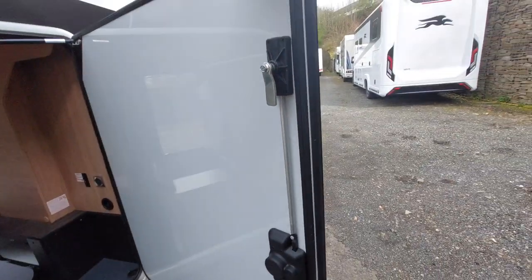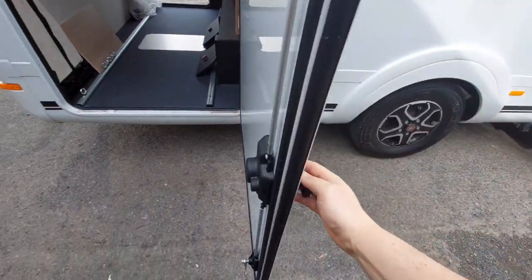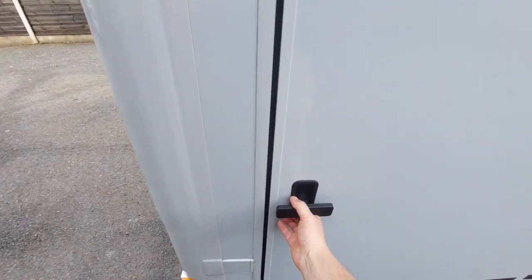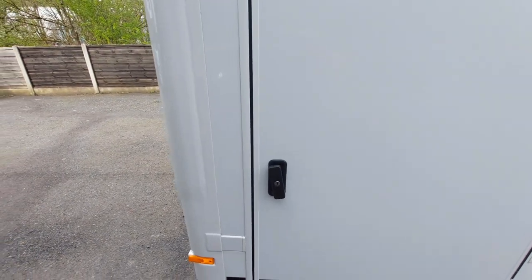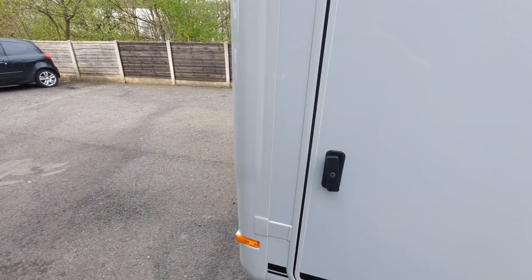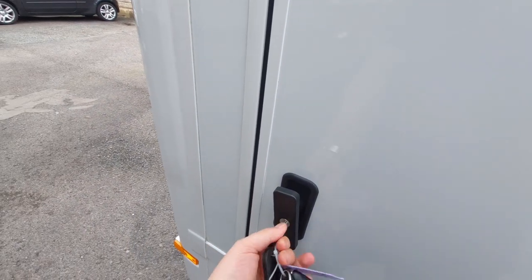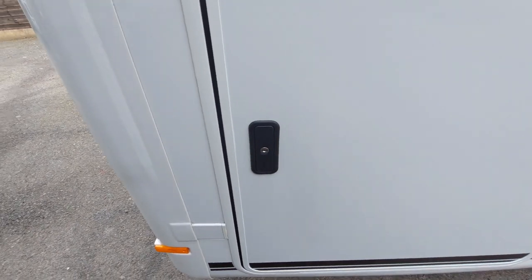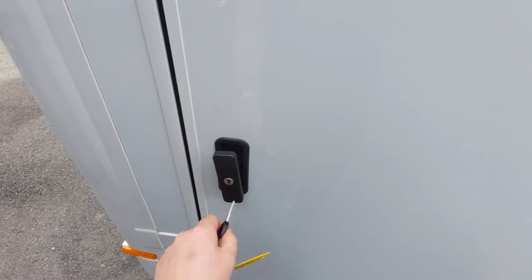This is quite a sturdy mechanism for locking the garage. The handle turns these locking bars. To close it, turn the handle into position, lock the barrel, and push in. To release it, simply unlock the barrel, turn the handle, and that gains your access to your garage.